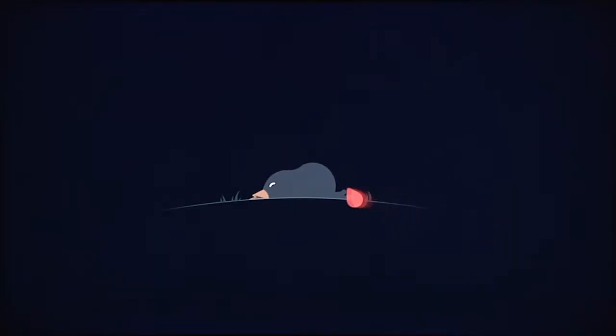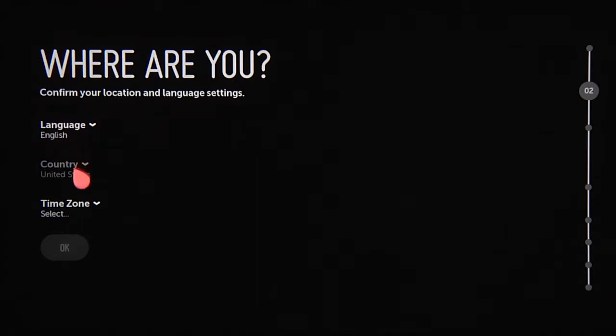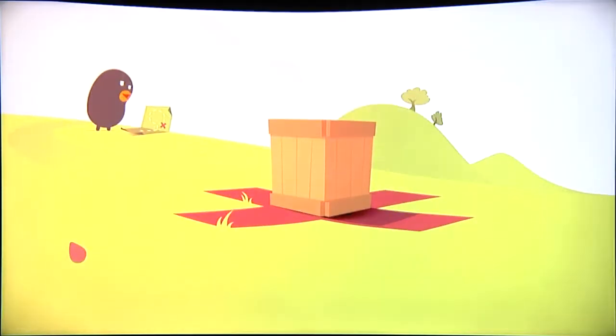When you first power up the TV, point the remote at the Beanbird and click to wake him up. From there, answer these basic questions. 'Where are you?' will determine the TV's language, location, and time zone. Click OK and you'll see this confirmation screen.